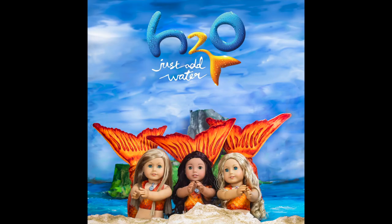Thanks for watching! This was so much fun to do. We love this show and we're happy that we have a doll recreation of it. There's a link in the description because these tails and tops are available now in our Etsy shop. Please go check them out if you so desire. Make your dolls into some magical mermaids from Mako Island. Thank you guys so much for watching — bye!